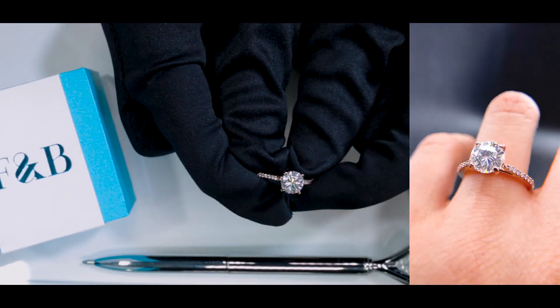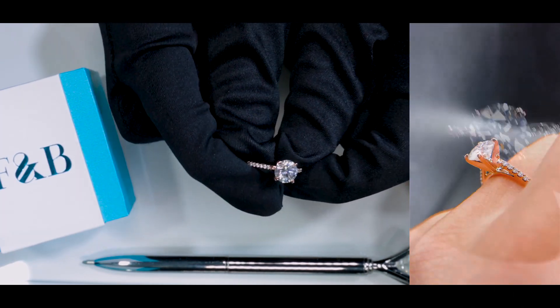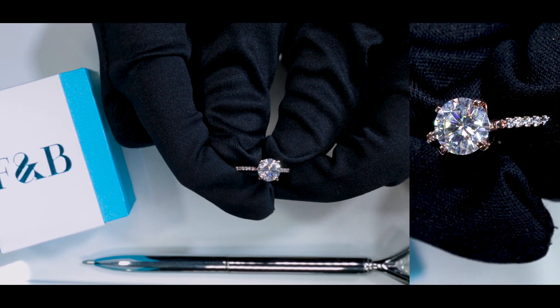If you're interested in this design, you can find it on our website or reach out to us on social media using the item number DCS RSP4.